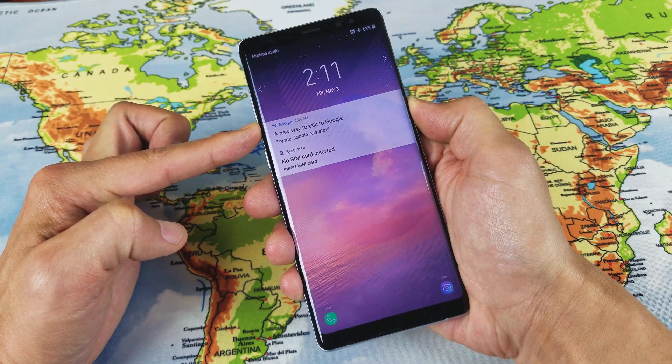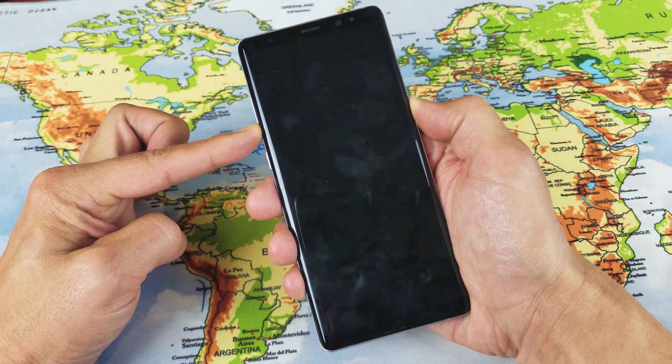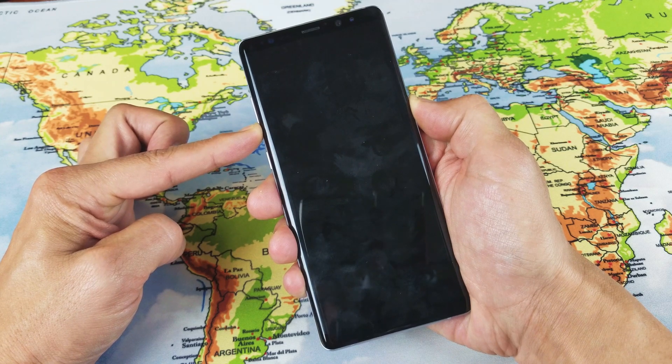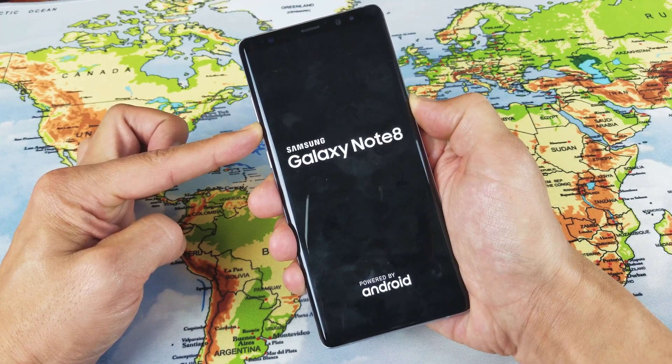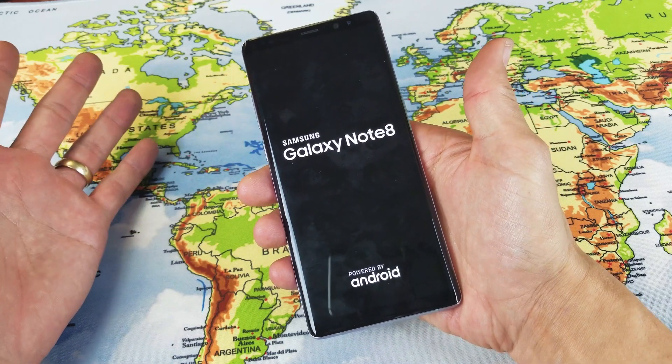Press and hold. Continue to press and hold both of these buttons — do not let go. Let's pretend my screen is black. Continue to hold. Okay, I just felt it vibrate a little bit. I'm still holding on. I'm not going to let go until I see a Samsung logo appear. Just vibrated again — and there we go. Samsung logo appears. Now I can go ahead and let go and I should be back in business.